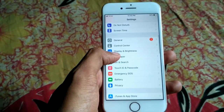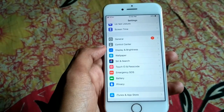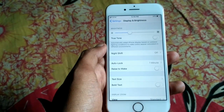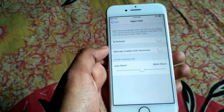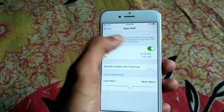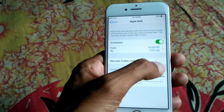Click on Settings, then scroll down and you can see Display and Brightness — just click on it. Here you will find the Night Shift option, so click on it. You can schedule it or set it to manually until tomorrow.